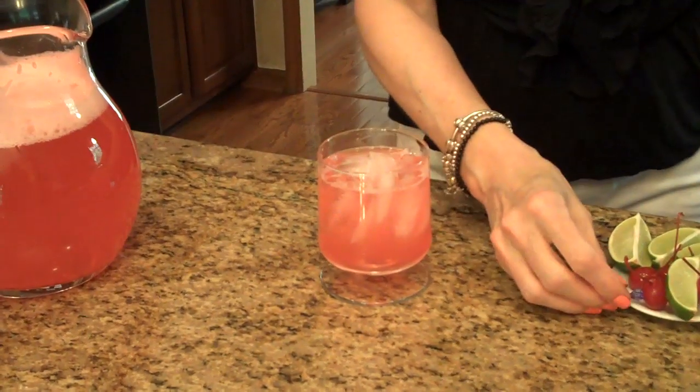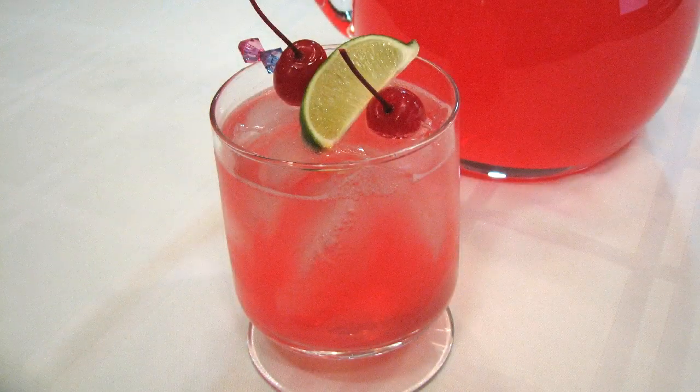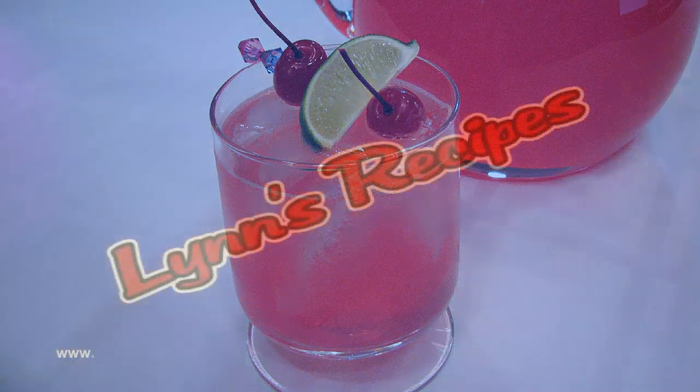And I'm going to garnish with some cherries and some lime. This is cherry limeade. I hope you enjoy it. Thank you.